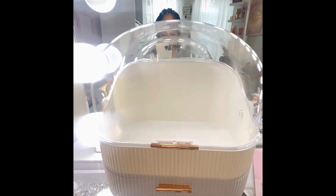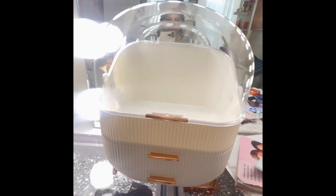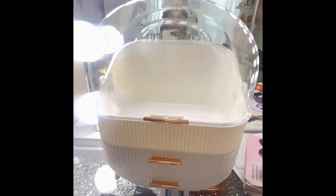Hey guys, welcome back to the channel. Quick YouTube short. This container here I got from Shein and this is the dupe for the Sephora container. I'll show you guys a glimpse of the Sephora container, but this is a dupe.